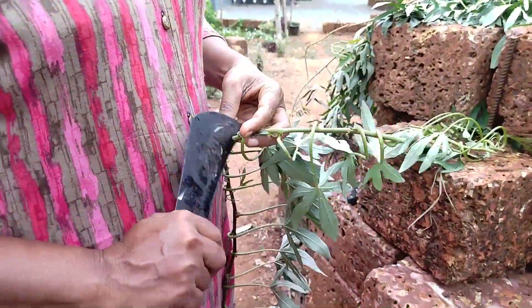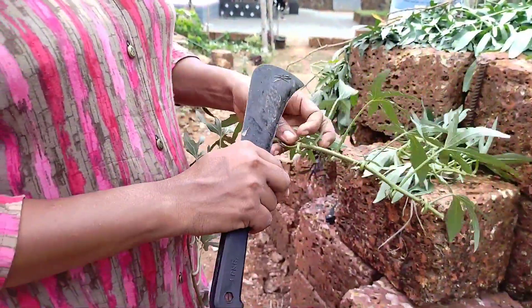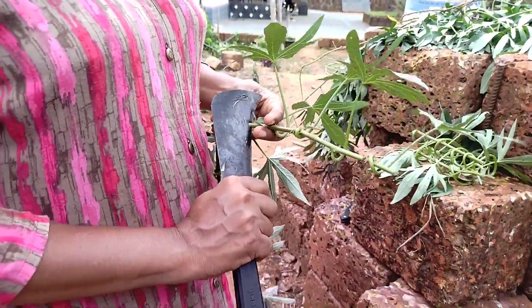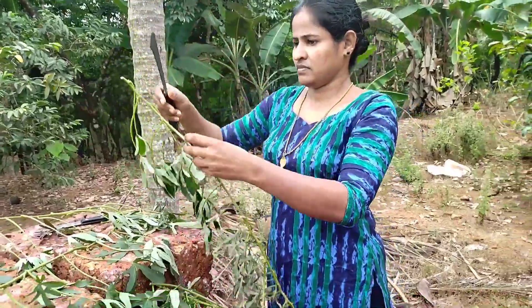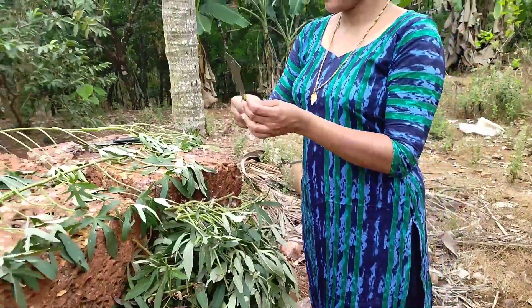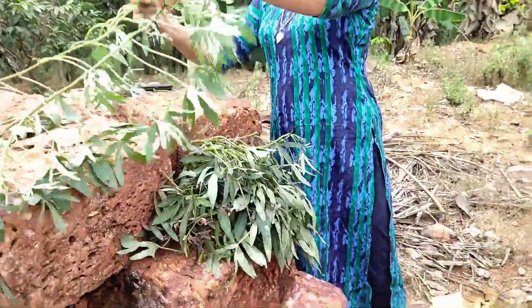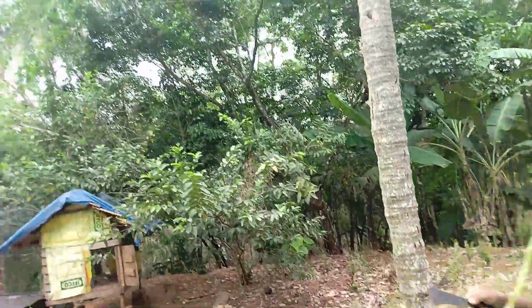I will not be able to cook the pot. This is very good for the pot. It's okay.